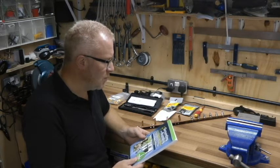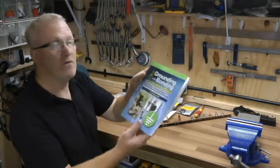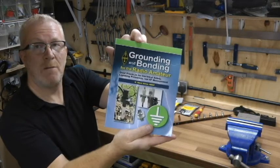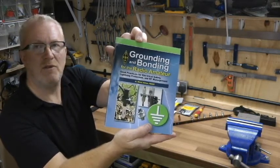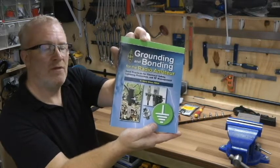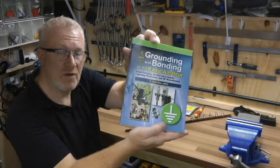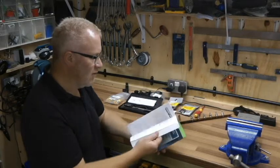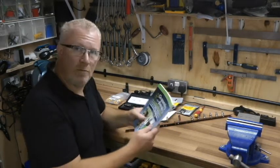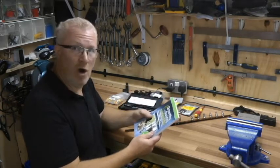What I did was I purchased a book from the amateur radio society — 'Grounding and Bonding for the Amateur Radio.' It's not a particularly expensive book, there's lots of information in it, and it's well worth the read, because if you don't get this right you're going to end up with some problems. I've had it for a while, been looking through it and deciding how I'm going to do this for my own radio setup.